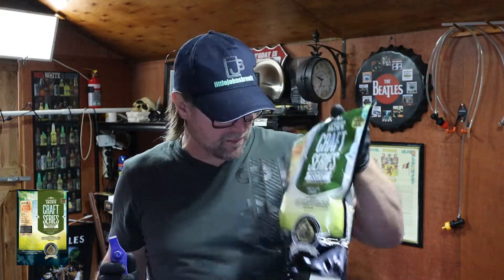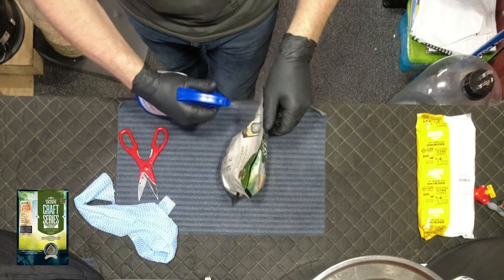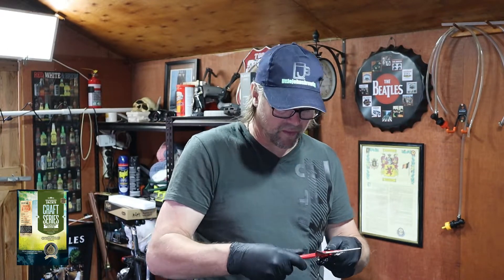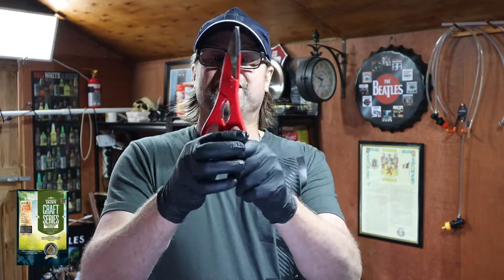We have had this pouch sitting around for quite some time now. I want to throw a bit of sanitizer over it, just so when I cut the bag any bacteria on it will quietly dissipate. I also use stainless steel scissors.